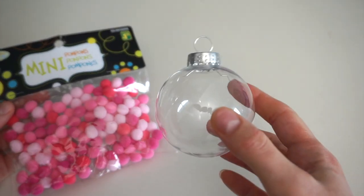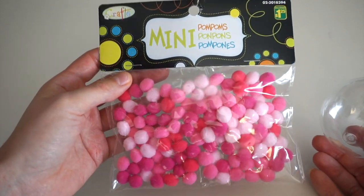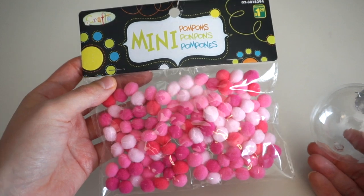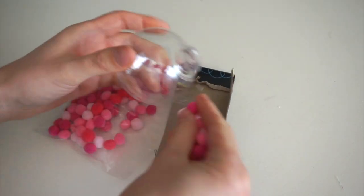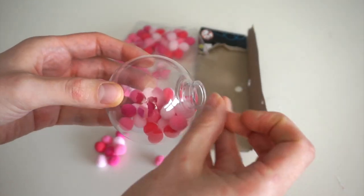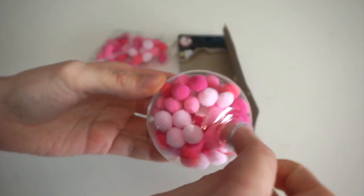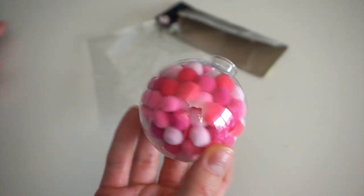This ornament will be really fun and whimsical because I'll be filling it with all of these little pink and white pom-poms. You could choose whatever colors you wanted — more traditional red and green or any color scheme. I saw these pink ones and I had to have them. I stuffed all the pom-poms in and this is what it's looking like.